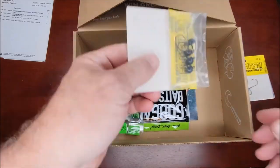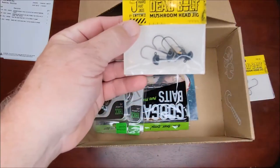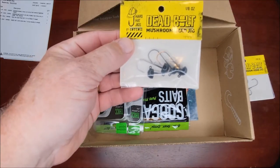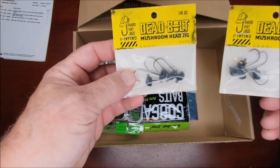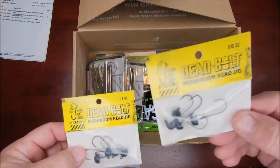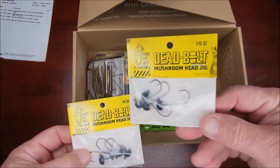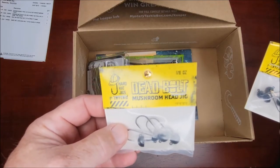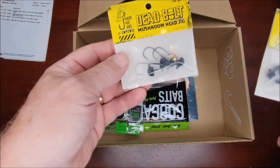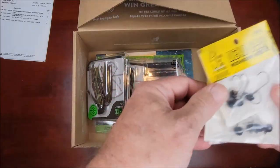I got basically two different sizes of these because I wasn't sure which one I had, since I didn't have the original bag. These are a tenth of an ounce and these are an eighth of an ounce, so I can use those for two different types of lures or I can use them for the same lures however I want to go.